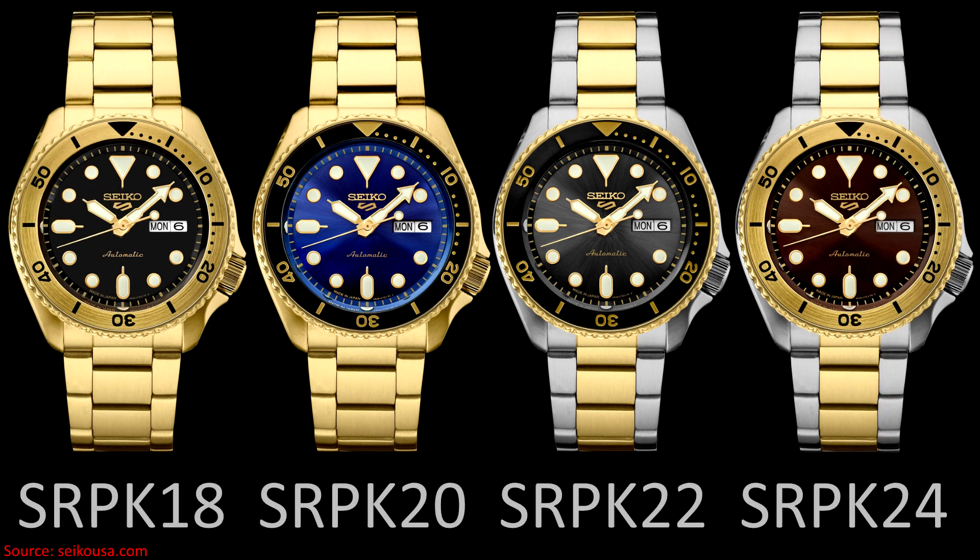Two of the models feature fully gold-colored cases and bracelets, one of which has a matte black dial and one of which has a brushed blue dial, whereas the other two models are bicolored — a combination of steel and gold color — one of which has a charcoal brushed dial and black bezel, and the other has a brushed brown dial with a gold-colored bezel insert.